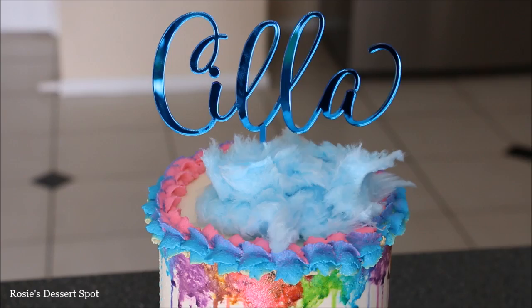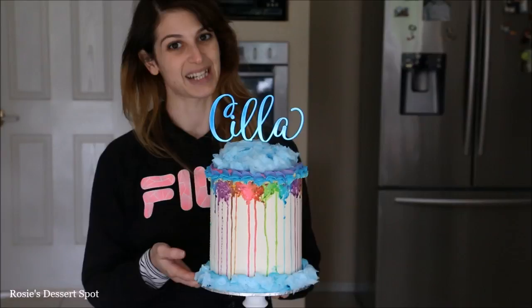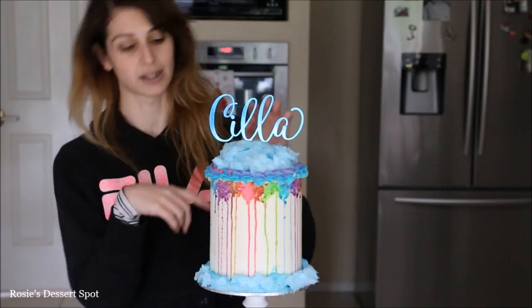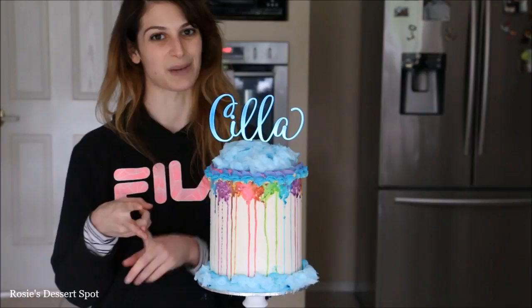That's how you create a watercolour dripped rainbow cake — very easy to do and actually very therapeutic as well. Blending all those colours, watching it drip, it's a lot of fun. One thing I'll quickly note: if you're going to embellish it with cotton candy or fairy floss as we call it here in Australia, I would recommend doing this at the very end. Do not refrigerate it after this and try to keep it away from moisture because this absorbs moisture like anything. Pop that on at the very end as you're displaying or handing off the cake.